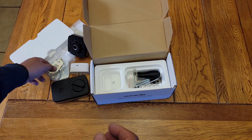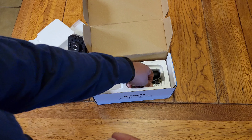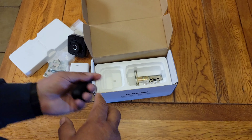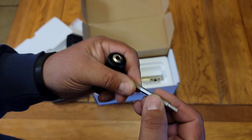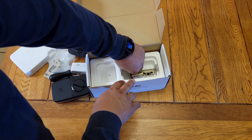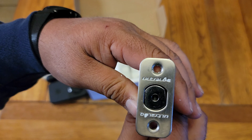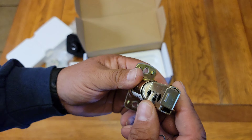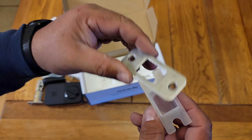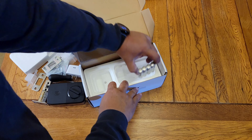It comes with some screws, a little adapter piece for the door, more screws — I'm not sure what all this stuff is for but I'll figure it out. It also comes with a little screwdriver and some kind of security bit, plus a Phillips head. And here's the cylinder for the door. It's called Ultra Lock. There's a couple of plates — actually just one plate with a little plastic holder.